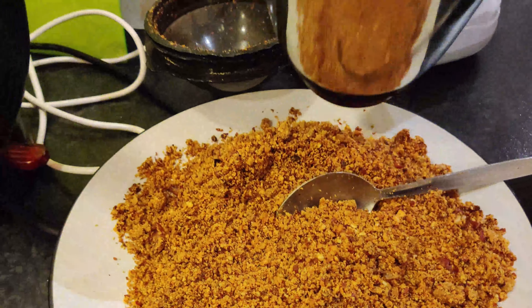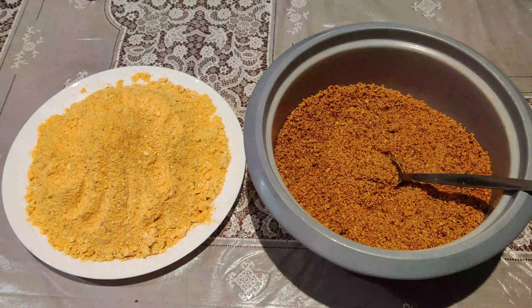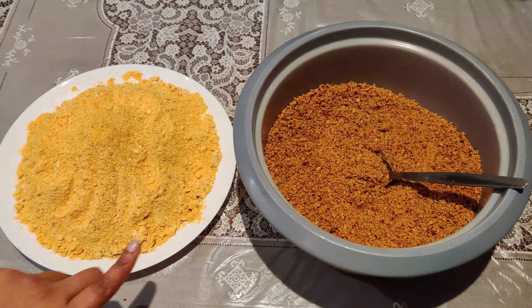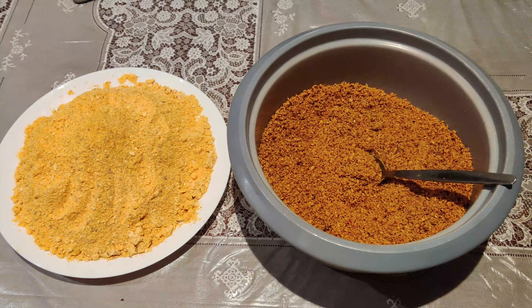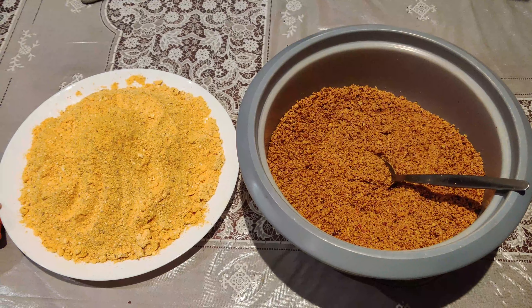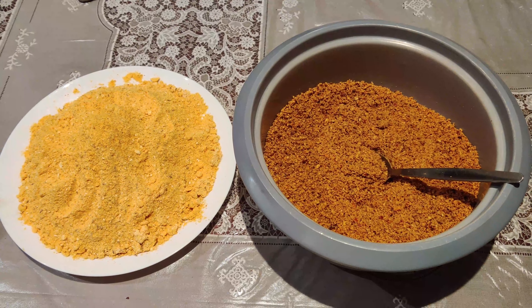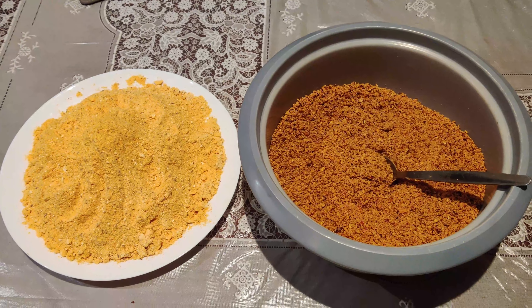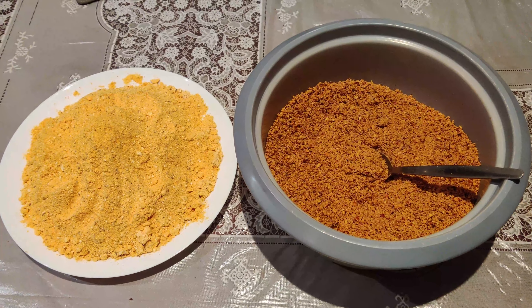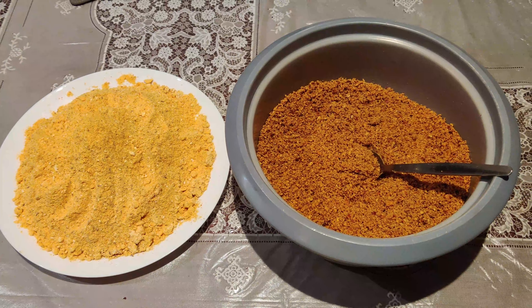Add 2 teaspoons of ginger, add salt and base, add 2 tablespoons of jela, add chicken. Please subscribe to the channel.